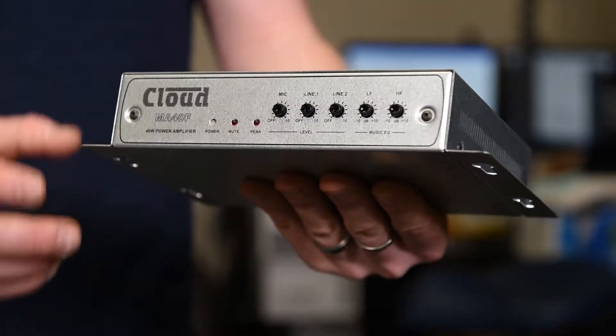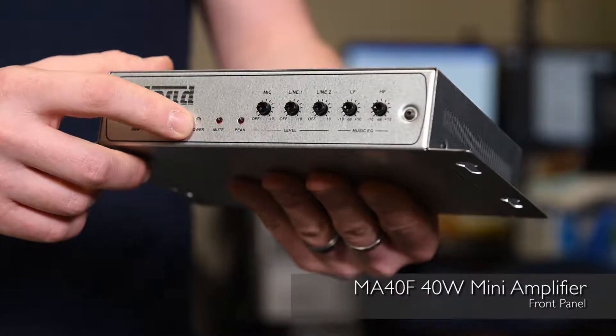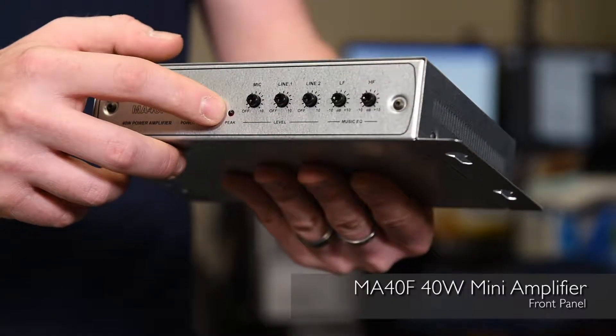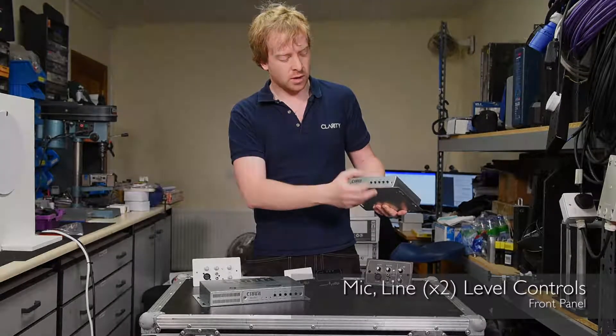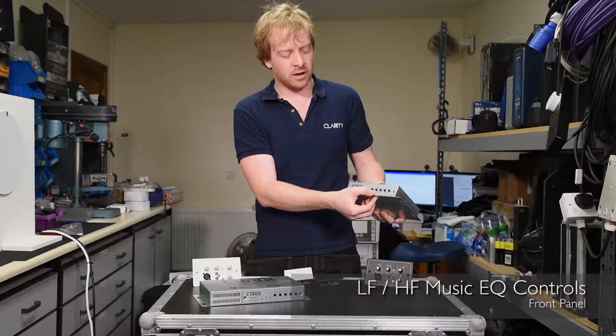We're going to look at the MA40F first. On the front we've got the Cloud emblem, a power LED, a mute LED, and a peak LED which shows us when the amplifier inside is clipping. We've got a microphone dial to change the volume for the microphone, a volume dial for line one and line two, and music EQ adjustment for low and high frequencies.